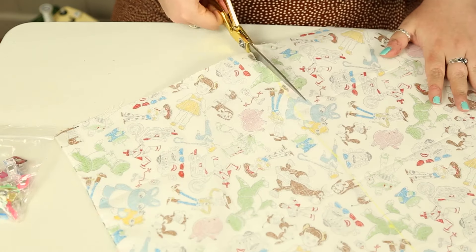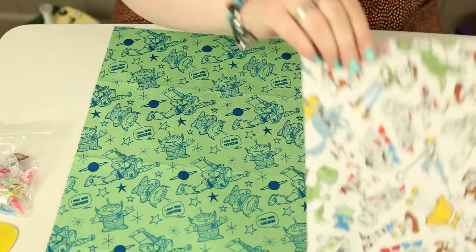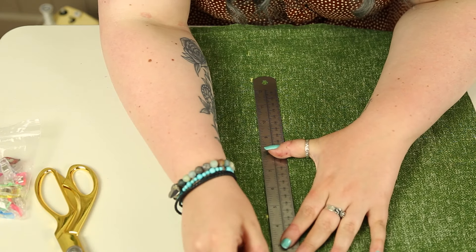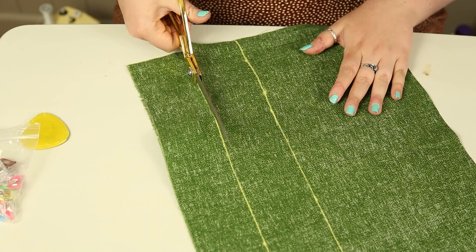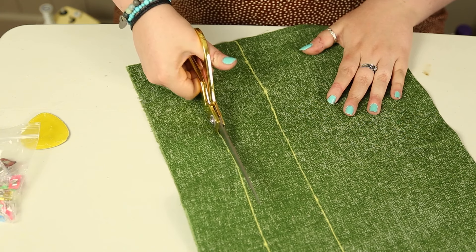First, measure your fat quarter and cut it in half — or both fat quarters if you're using two. Then measure and cut out the handle: I did mine 16 inches long by 3 inches wide, but you can alter this if you want a bigger or smaller handle.